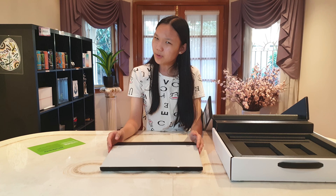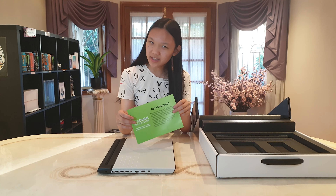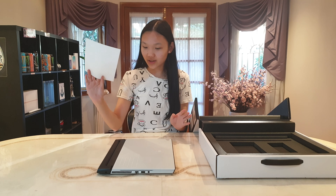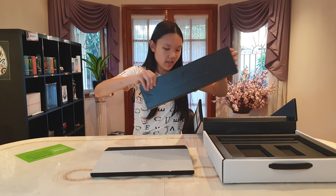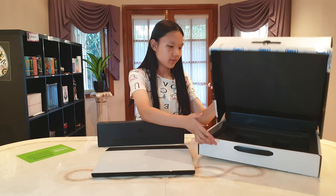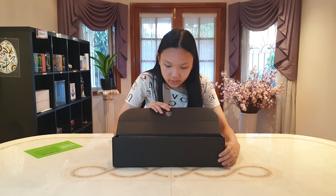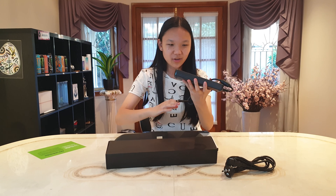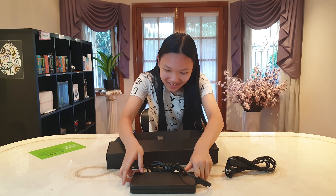It's surprisingly not that heavy too — very exciting. I forgot to mention this but it did come with a Dell refurbished certification card, and here is the charging cable and charging brick.